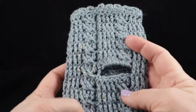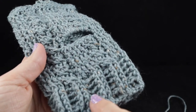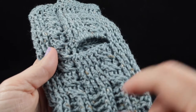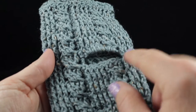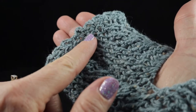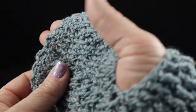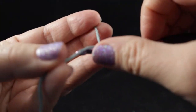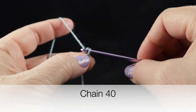Before we start let me cast a vision as to where we're starting and where we'll end up. We're going to begin with the ribbing — there will be six rows of ribbing — and then we'll begin our pattern stitch with the cables and post stitches. Then we'll make the opening for the thumb, continue working in pattern stitch, and complete the edging as the last row. We'll start with our slip knot and then chain 40.